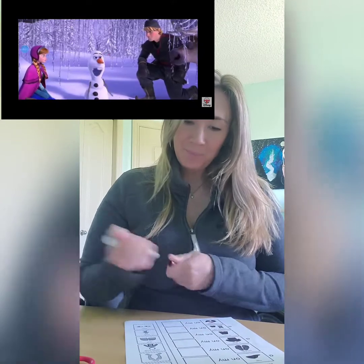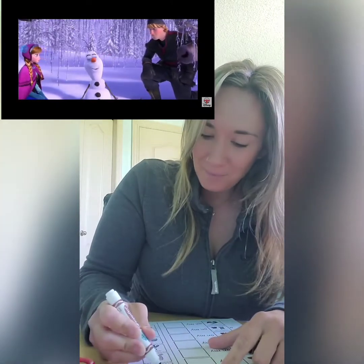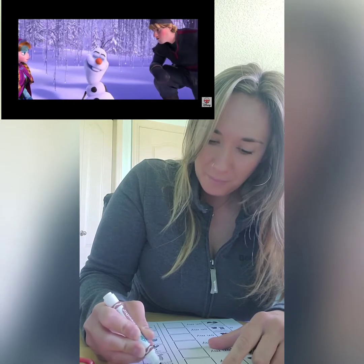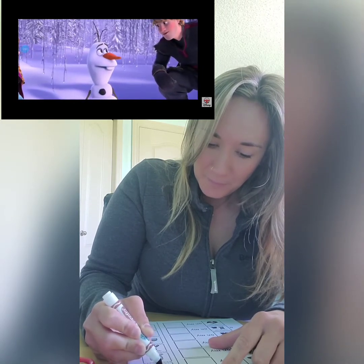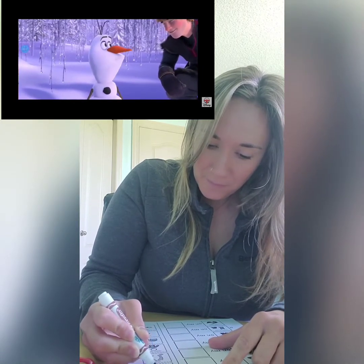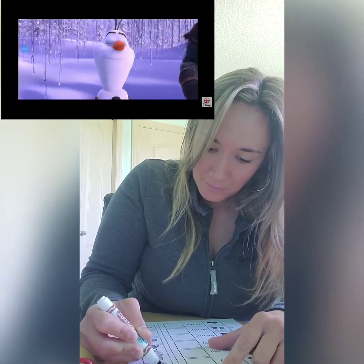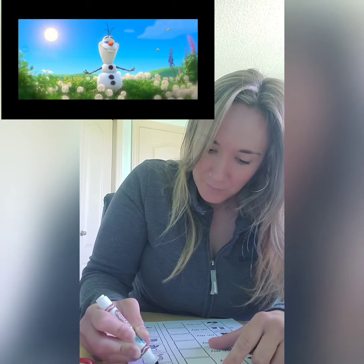I've always loved the idea of summer and sun and all things hot. I'm guessing you don't have much experience with heat. Nope, but sometimes I like to close my eyes and imagine what it'd be like when summer does come.